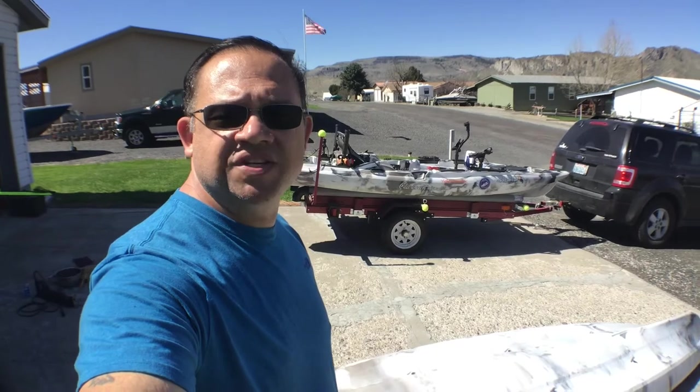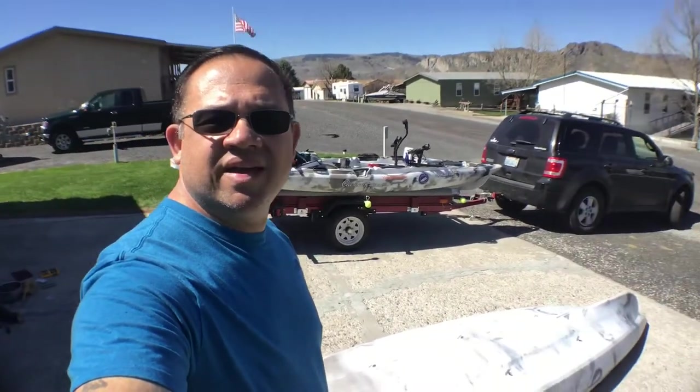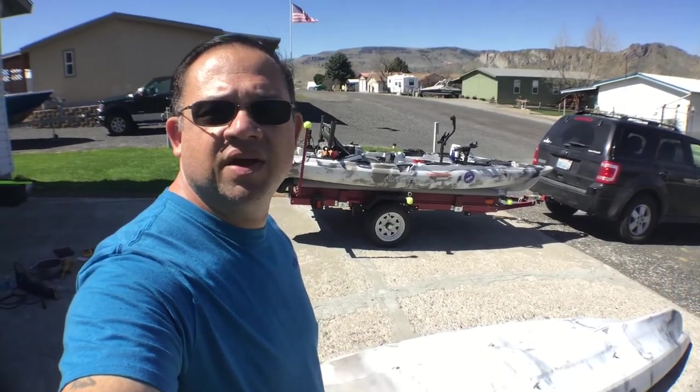That's it folks for the video. If you like this video and it helps you out, please give it a like. If you like my channel, please give it a sub. Happy fishing, happy kayaking, tight lines to everybody - make sure you wear your PFD, be safe out on the water. You guys have a good day, bye bye.